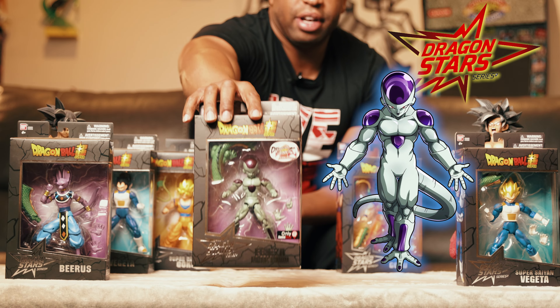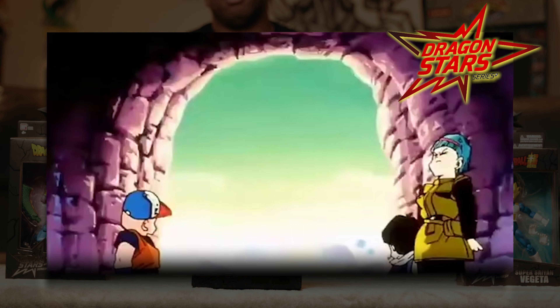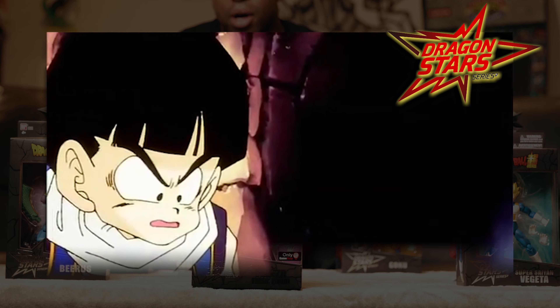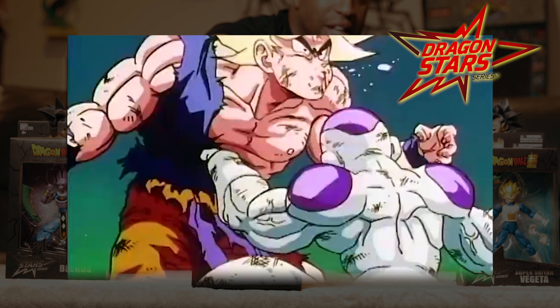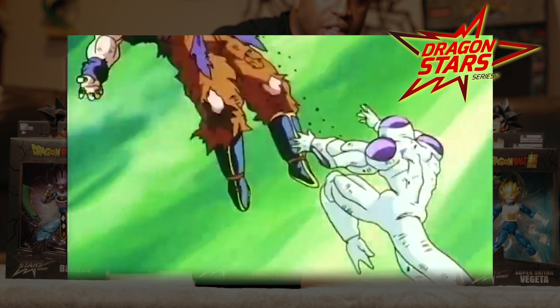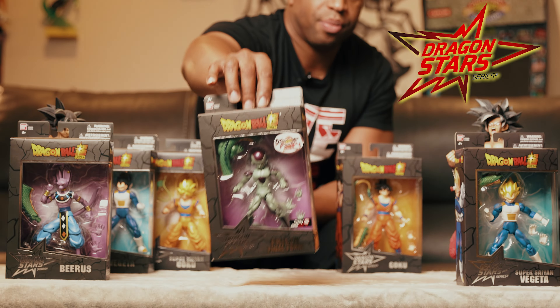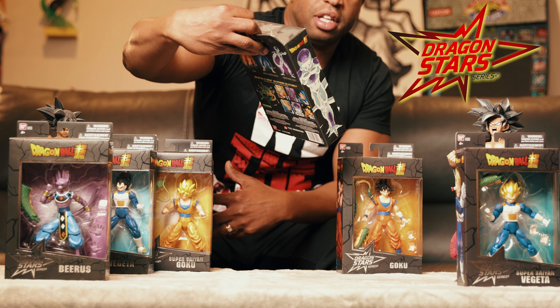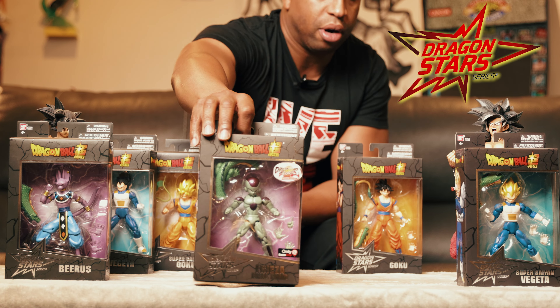Frieza's final form — Frieza first made his appearance on the planet Namek when the Z fighters flew there to get the Dragon Balls to make a wish. But this is his final form after Goku says let him get to full power — though not full power full power, because he's not swole like he was in the series. So this is right before full power. In this box this is the back part of his tail, right before the length of the tail — the short part.